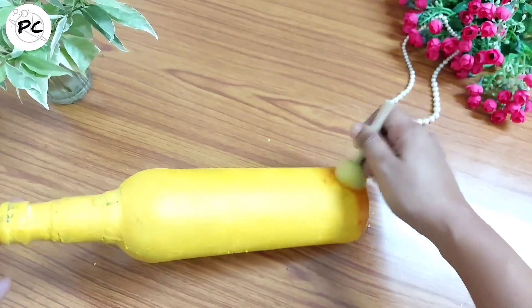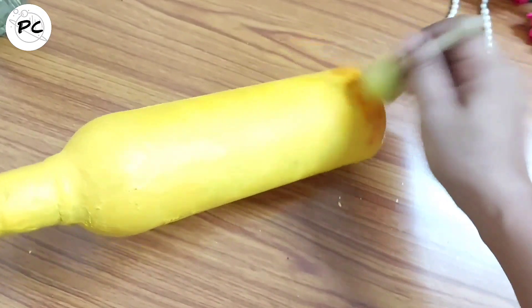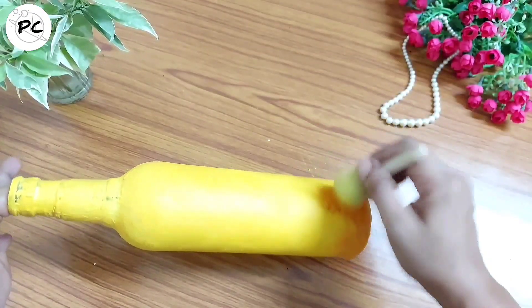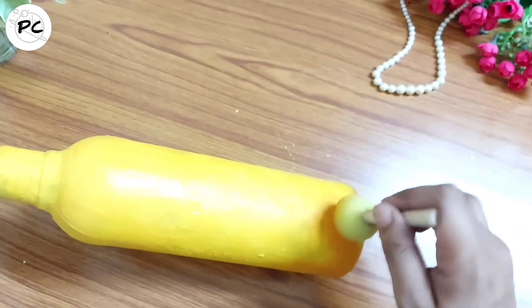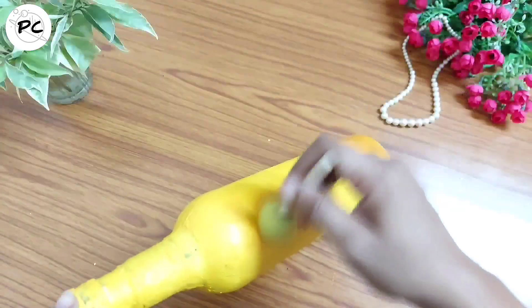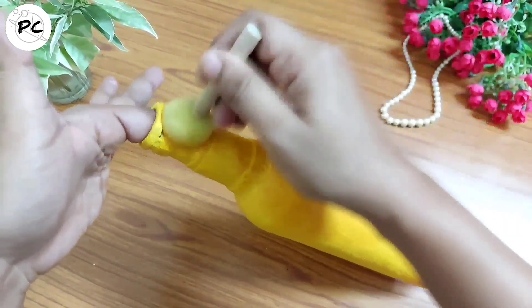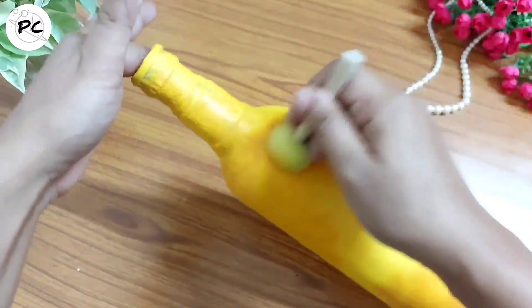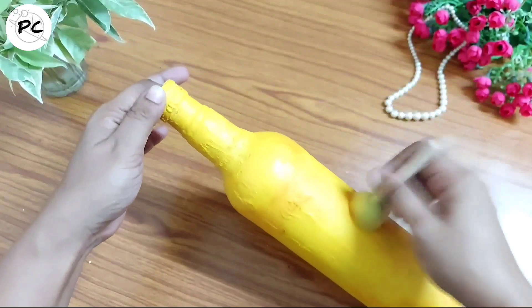Next हम bottle के ऊपर brown color का tint देंगे। इसके लिए हम थोड़ा सा पानी color में मिला लेंगे, जिससे color का medium थोड़ा runny हो जाएगा और color का shade भी थोड़ा light हो जाएगा। Sponge से ही धीरे-धीरे हमें इसे bottle के ऊपर apply करेंगे। This step is completely optional — आप चाहें तो skip कर सकते हैं।